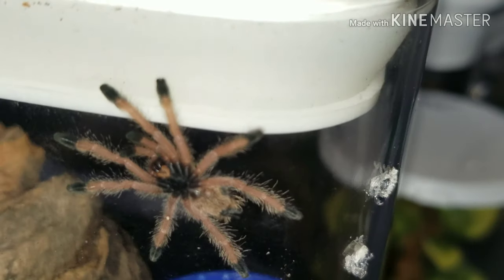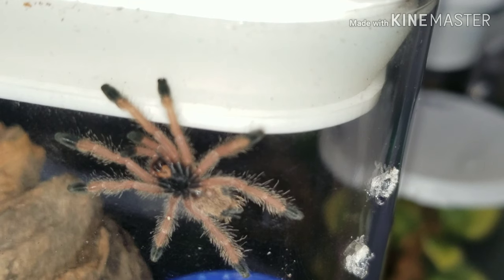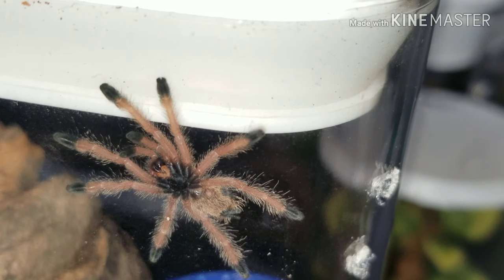You never know what you're gonna see when it comes to these guys. Look at that one there — just hanging out right there. That is the Avicularia avicularia, the Guyana pink toe.